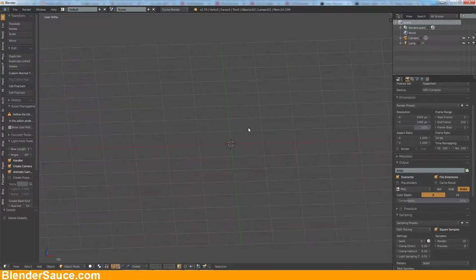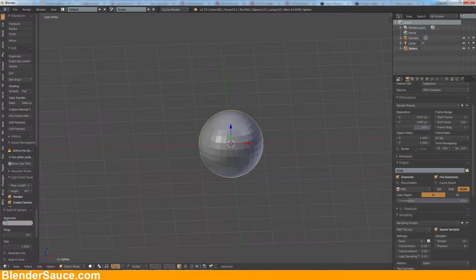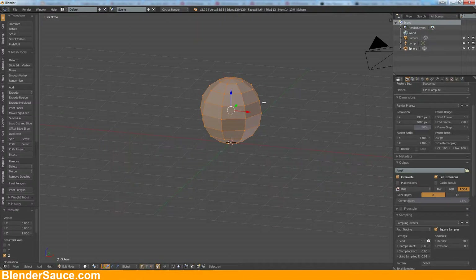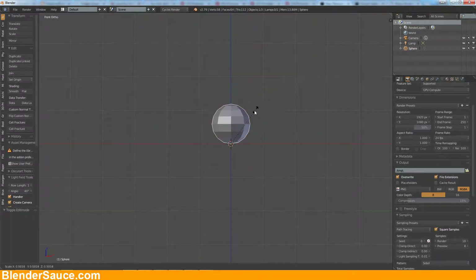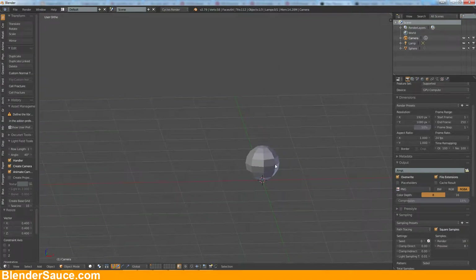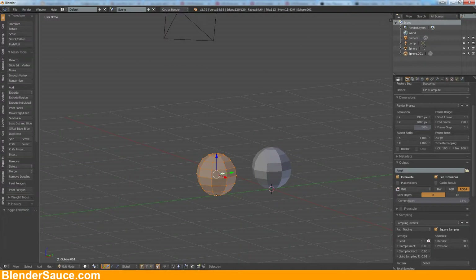First I go into the graphic view and I add a UV sphere and bring down the segments to eight and the rings to eight as well. This art I have seen is a real low poly — in the 3D world it's a low poly art and it's a paper craft work someone did, and I like the style, so I wanted to recreate that.